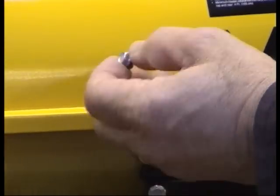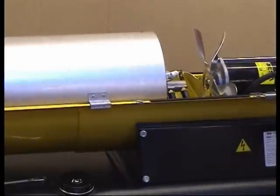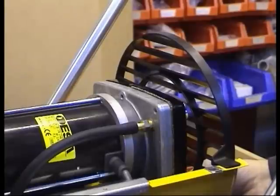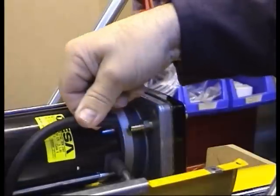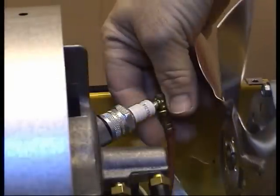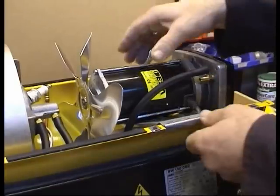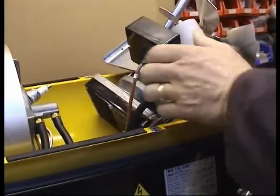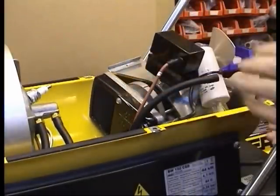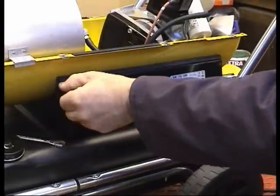Remove the retaining bolts and lift away the top cover. Remove the fan guard and the compressor air hose from the barb. Remove the HT cable from the spark plug electrode. Lift the motor from its mounted position, turning it over and resting it as demonstrated.